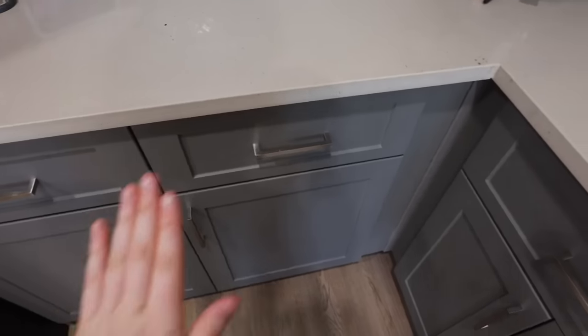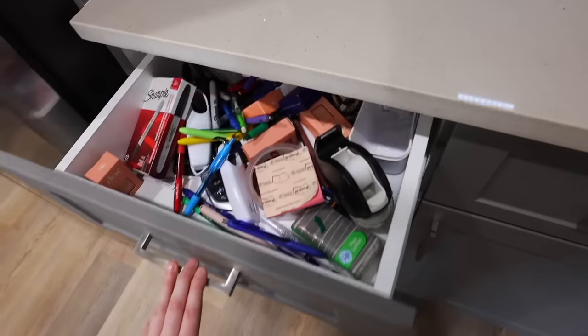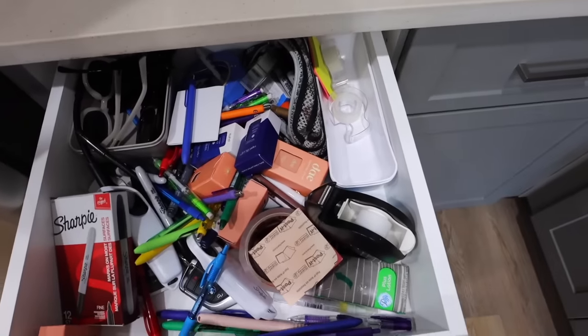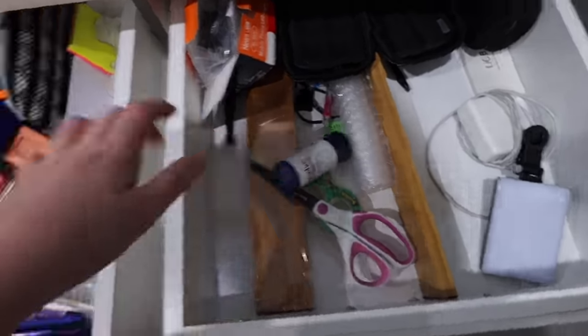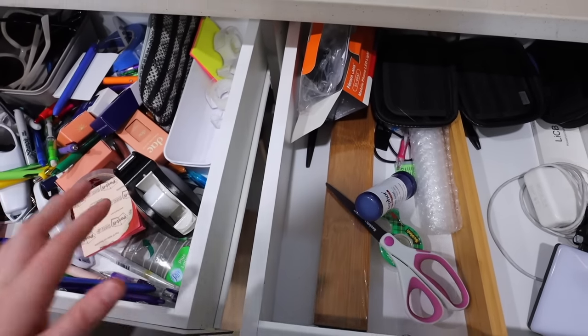One drawer looks horrible — I'm very embarrassed about this one. And then this is my tech drawer which has also turned into an overflow junk drawer because it's too full. I think I want to take everything out of these and reorganize from scratch.